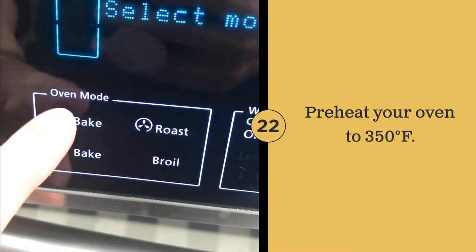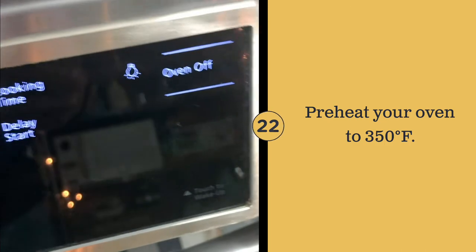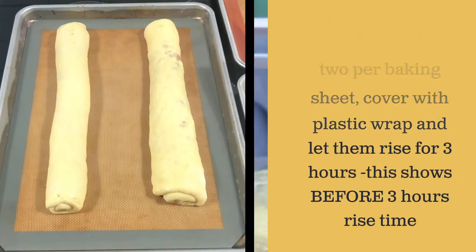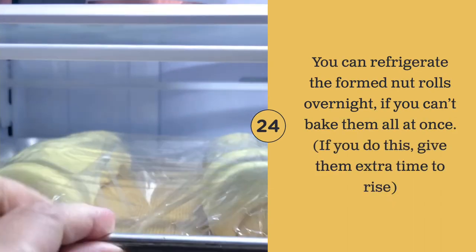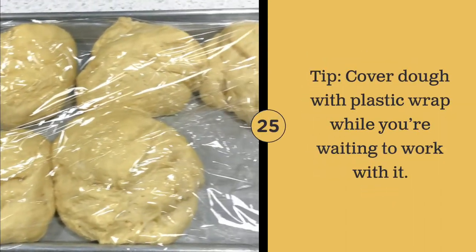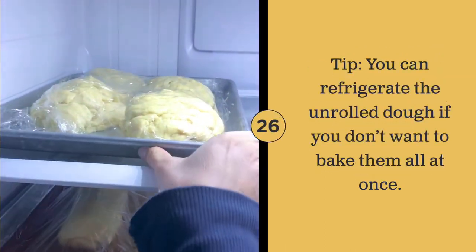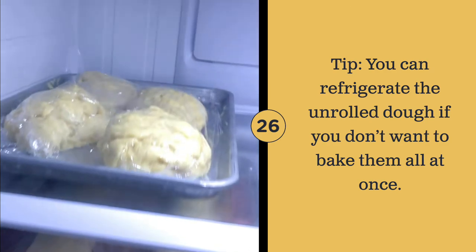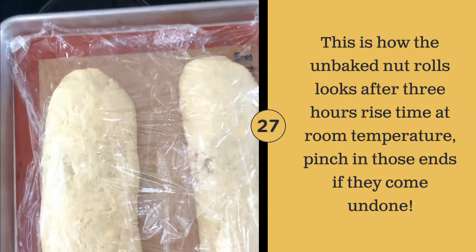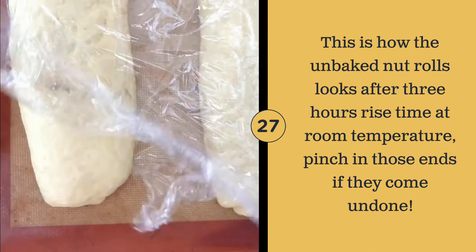Preheat your oven to 350 degrees Fahrenheit. Cover the dough with plastic wrap and refrigerate any dough that you're not ready to work with. This is how the dough should look after 3 hours of rising time — slightly puffy to the touch.